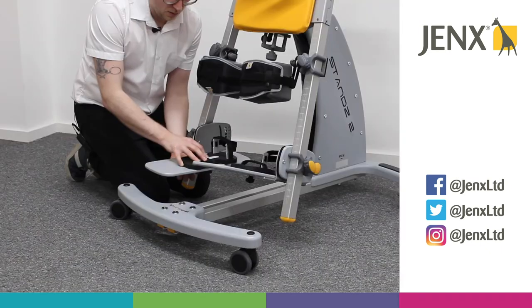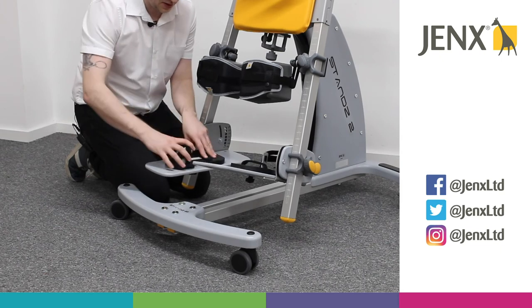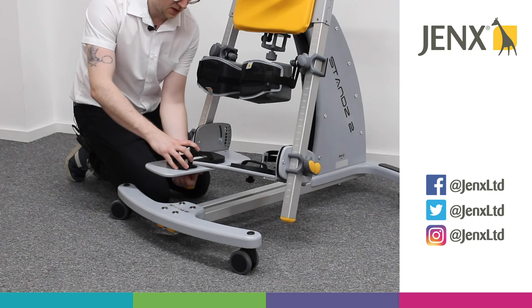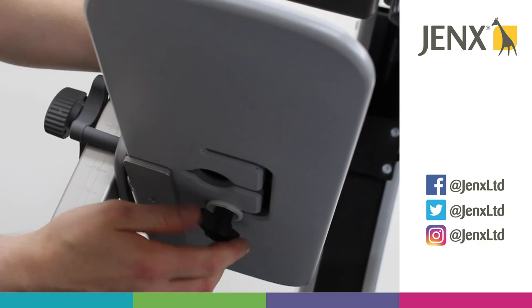If we're in supine, we want the sandals to be facing forward, and if we are setting the stander up in prone, we want the sandals facing the back of the stander. Once we've found the position, we can just tighten the wing knob and the sandal will stay in place.